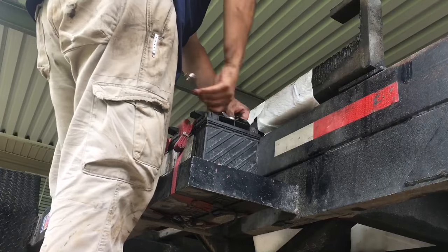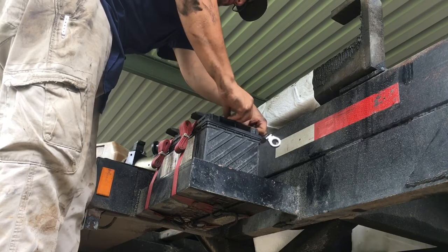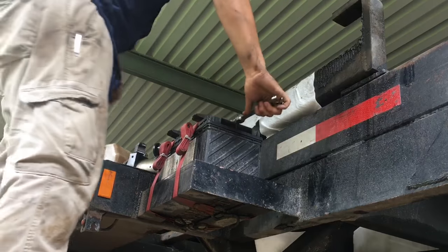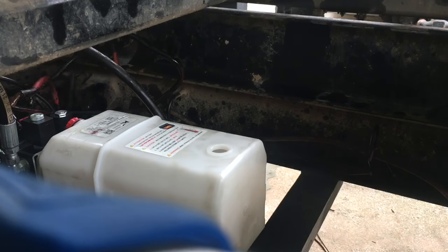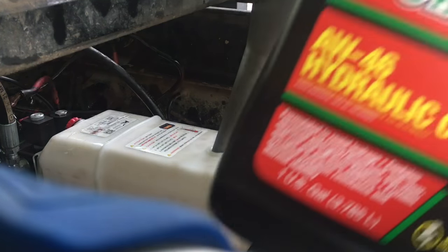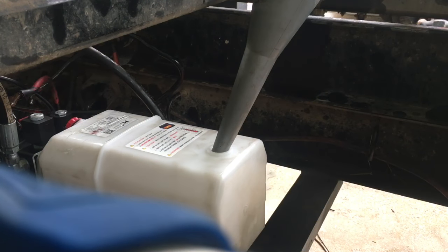The first battery is connected. I do have two batteries since this is a roll-off trailer. Now both batteries are connected. I have to add some hydraulic fluid. I did buy RW46 hydraulic oil — got two gallons. Not sure if I'll use all of it, but I'll find out right now. That's a six-quart reservoir.